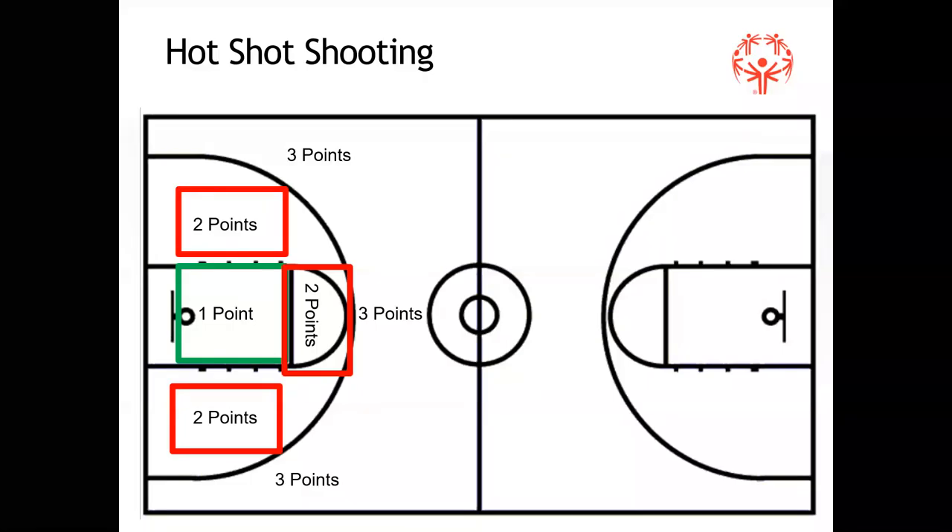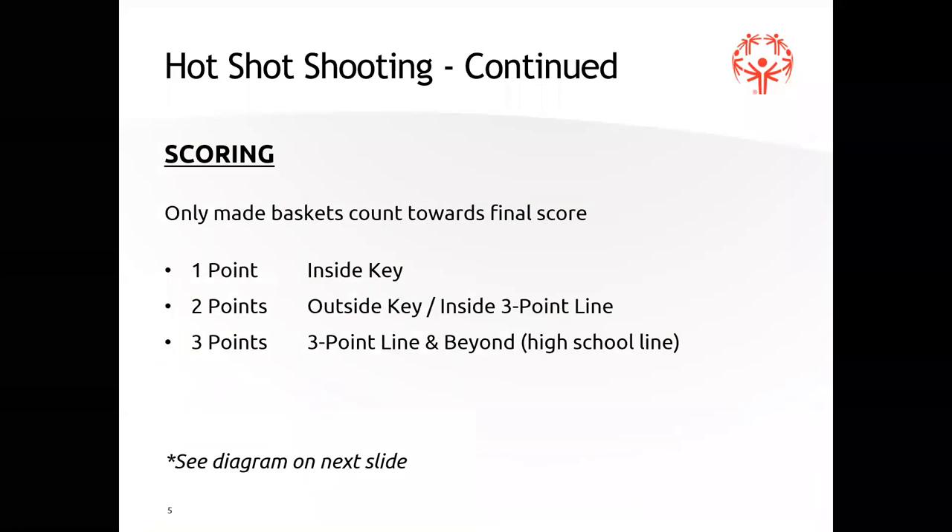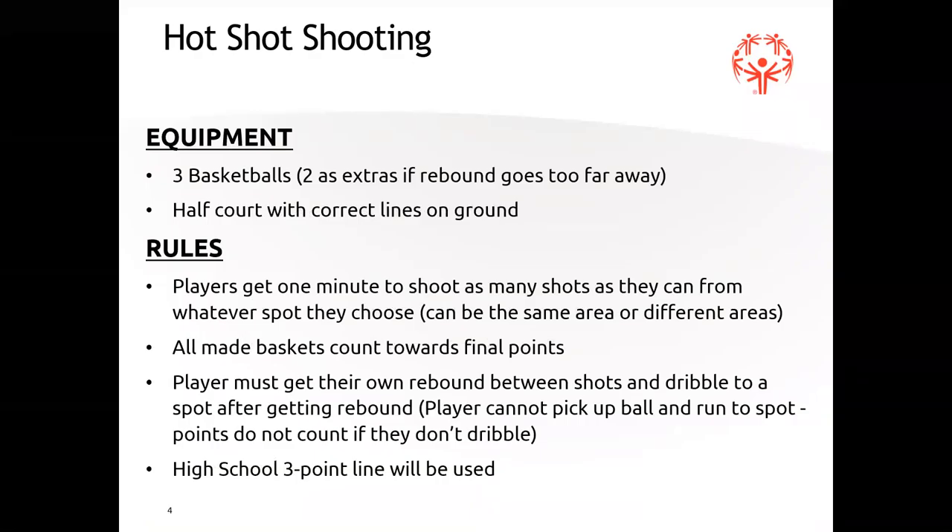The athletes have one minute to shoot from wherever they want, as many shots as they can. They only get points for made baskets, and they have to get their own rebound. There are three basketballs available — if the rebound goes too far, instead of having them chase it, they can grab one of those balls. The balls must be placed on the ground, and you can decide where to put them — under the basket, top of the key, on the sides.